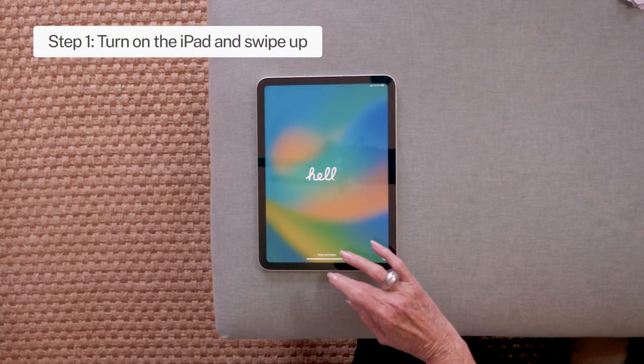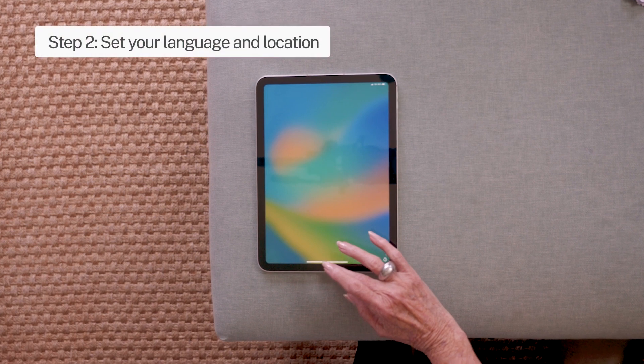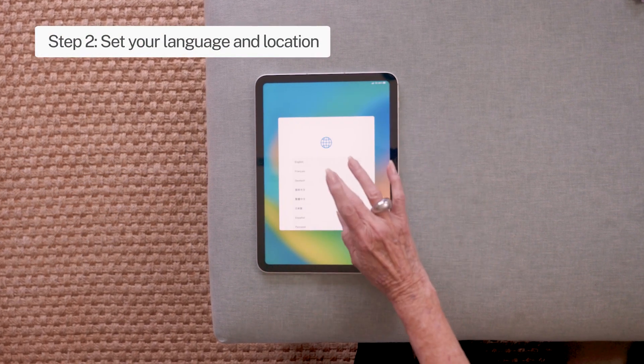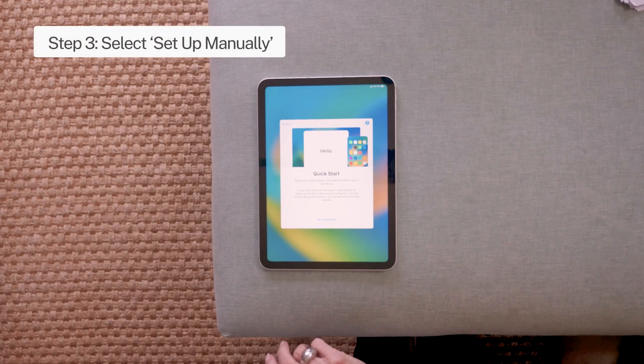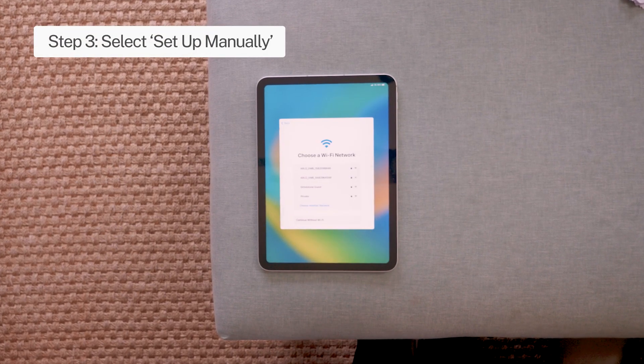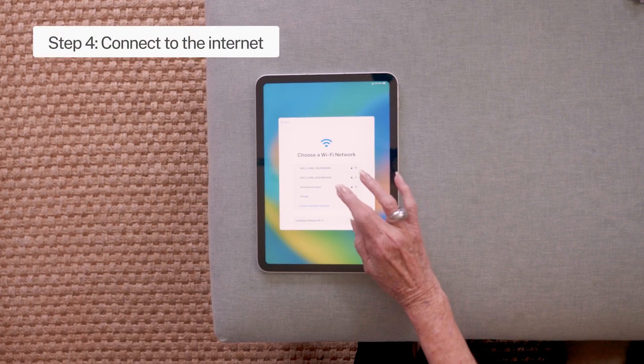Step 1: Turn on and swipe up. Step 2: Set your language and location. Step 3: Tap 'Set up manually.' Step 4: Connect to the internet.